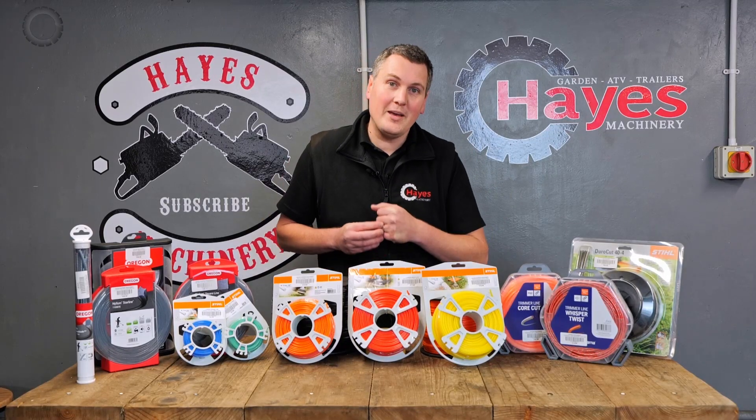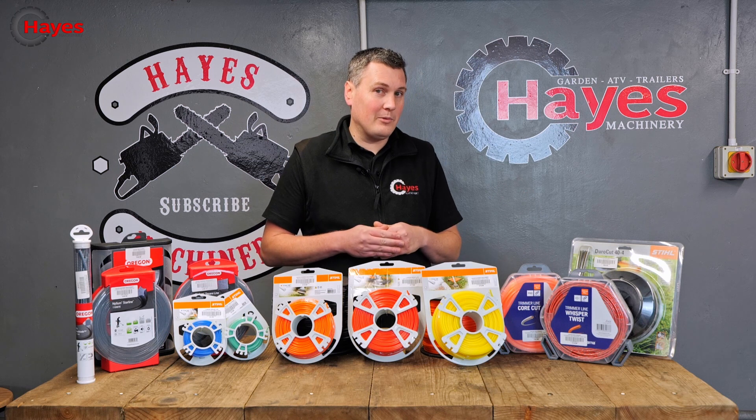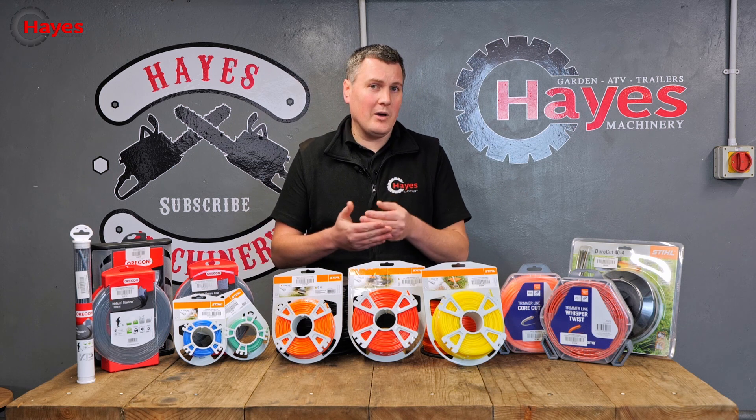Hello and welcome to another how-to video from Hayes Machinery. I'm here today to tell you about all the different trimmer wires currently available on the market and what's the best trimmer wire for your trimmer.